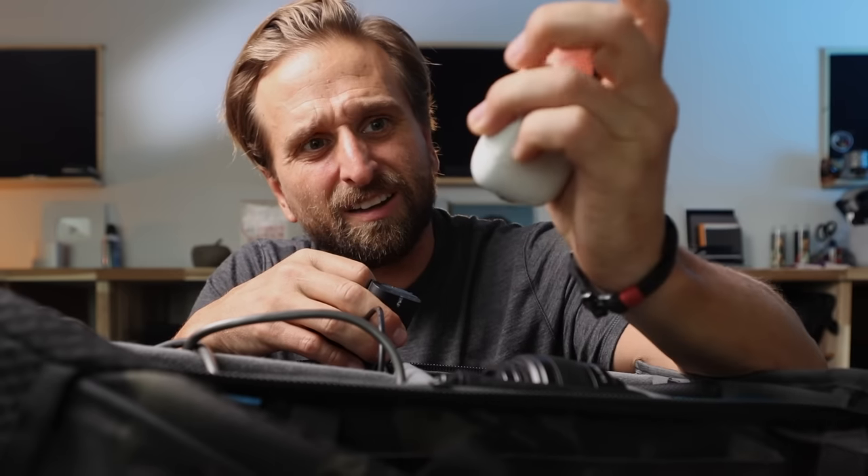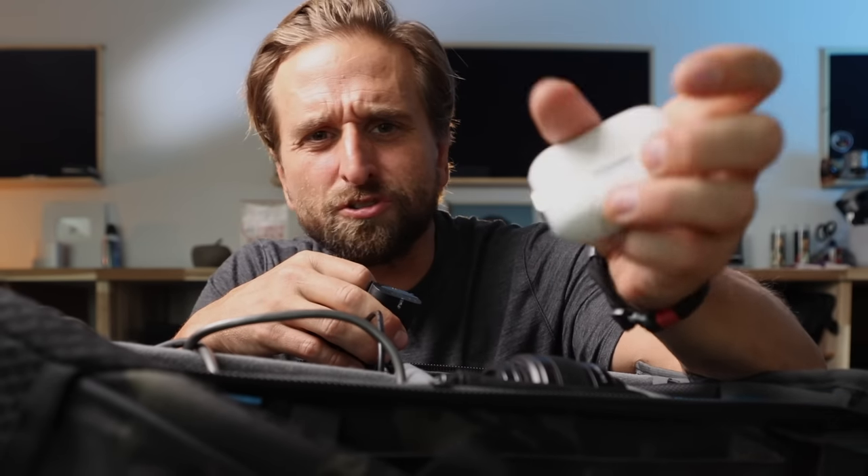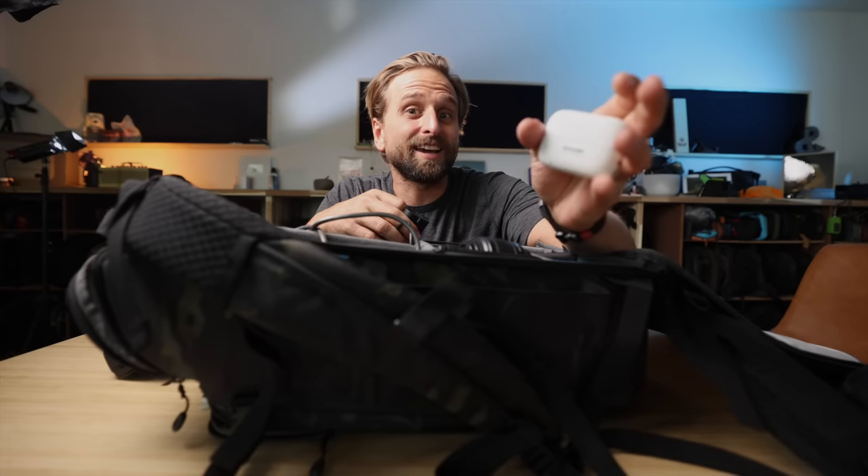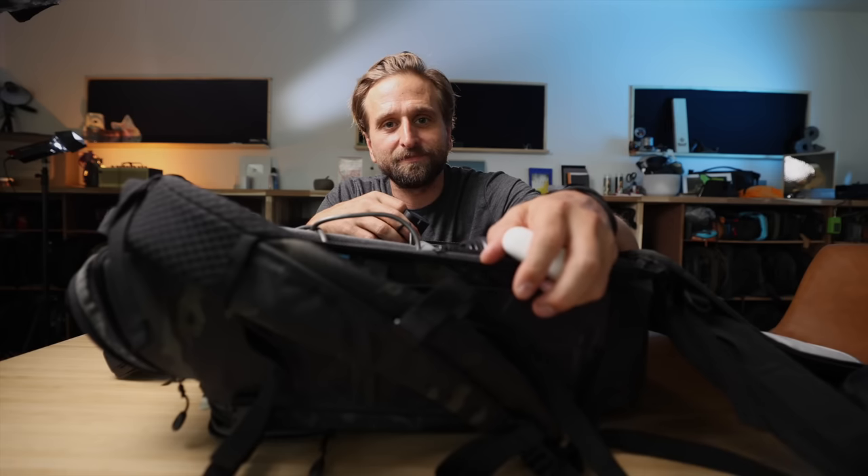This is an Insta360 Go 2. This thing's surprisingly great. They have a new one that has a screen, which would arguably be even better. I did just get a 360, the RX, and then I did my first video and lost it in a lake. I have gone one time with my snorkel to try to find it. It's about 15 feet deep in very murky, ugly water that I have to walk through Poison Ivy to get to.